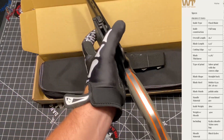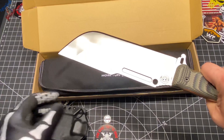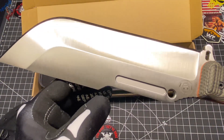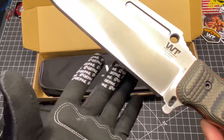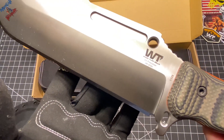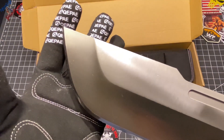Let's go ahead and crack this bad boy open. We already gave her a bath, wiped her down. I got the satin version right there. Oh yeah, it's a thing of beauty.